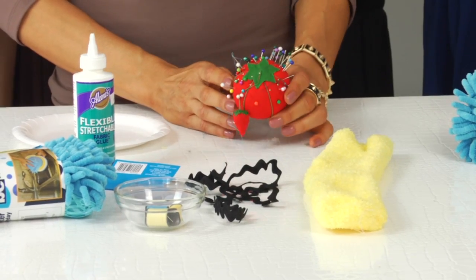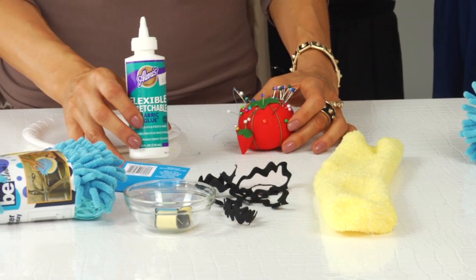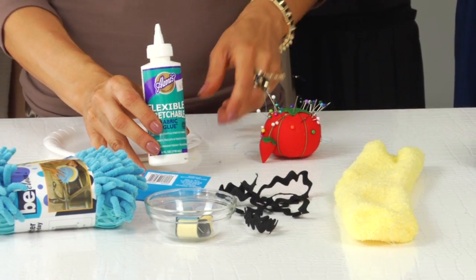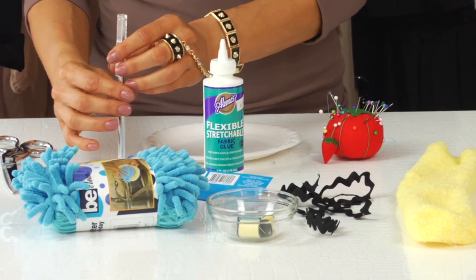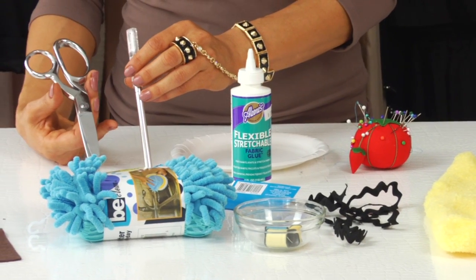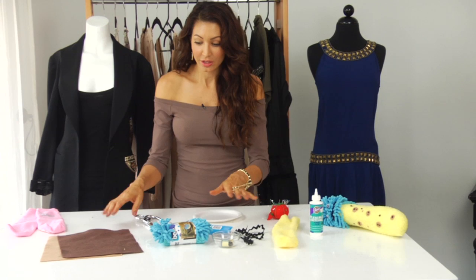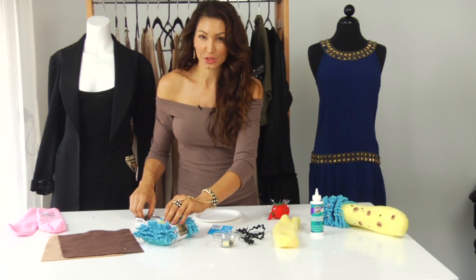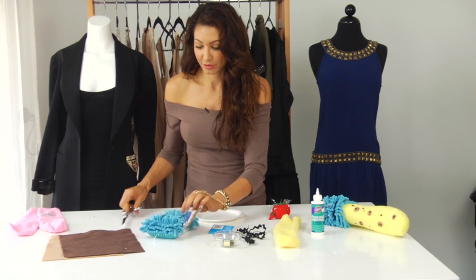For the tools, obviously you're going to need some stick pins, some fabric glue. I have a little paper plate here because that's the way I like to work. And then I have an X-Acto razor and I also have some fabric shears. The good news about this project — I got everything except for the felt and the googly eyes at the dollar store, so you can make this project for probably about $5.